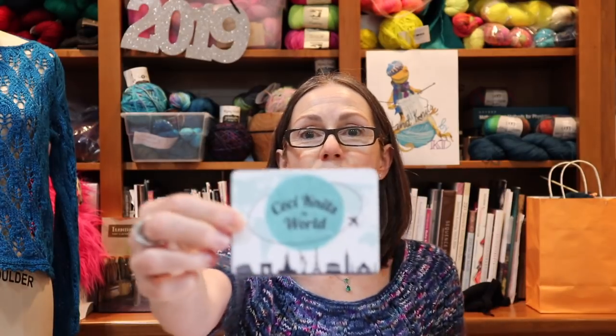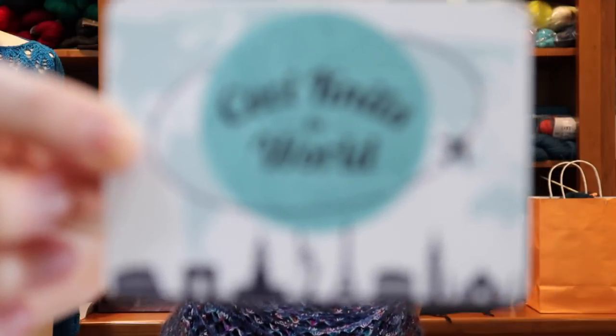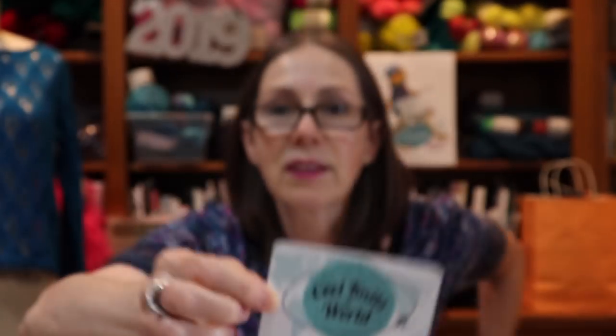I ran into a few ladies at String Thing in Brooklyn — Felicia's store. Ceci was there, Gigi was there, and a few other knitters, including Louis from Brooklyn Boy Knits. It was really great to run into them. Ceci gave me — she has little stickers now. Let me show you her stickers. So if you see Ceci at an event, she may give you one of these or ask her for one. Thank you so much, Ceci.